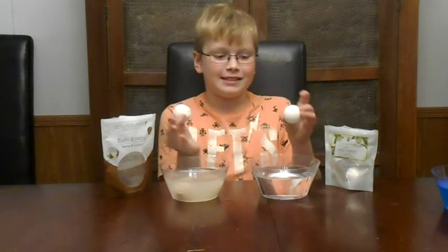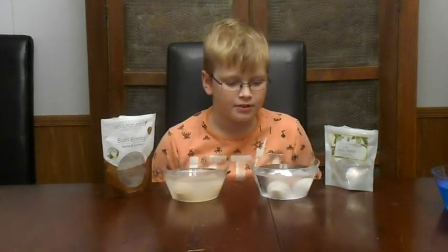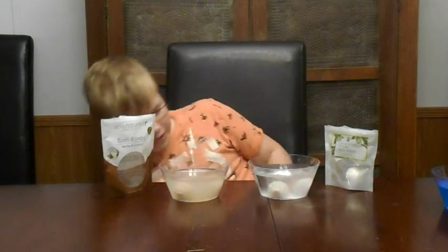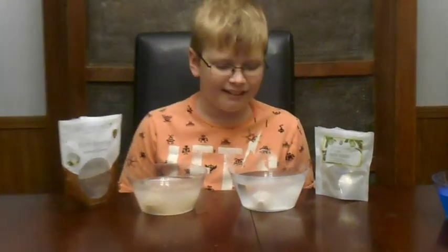Let's put these in and see what they look like. Whoa, that one's like shedding like a dog. This one gives the bath a little bit more color — it gives it like a sandy kind of color. But this one foams a little bit more.